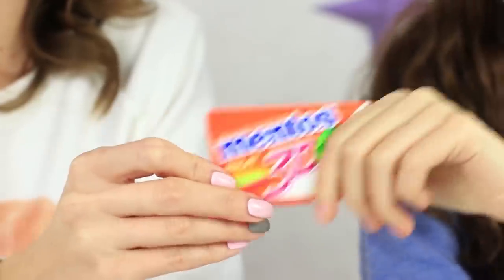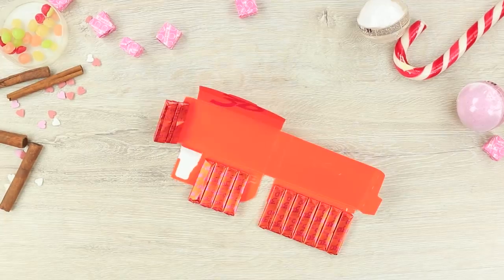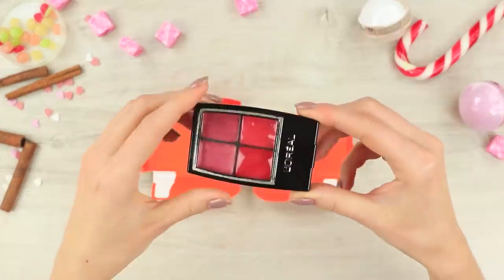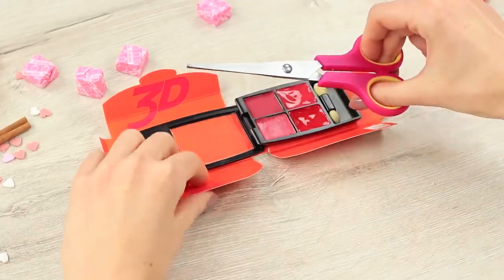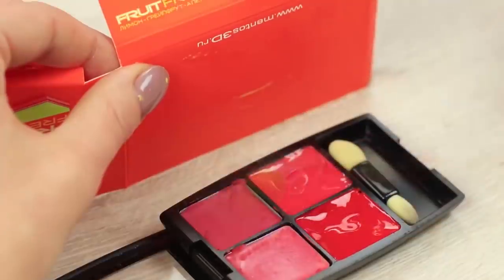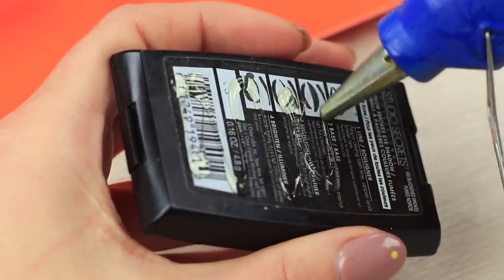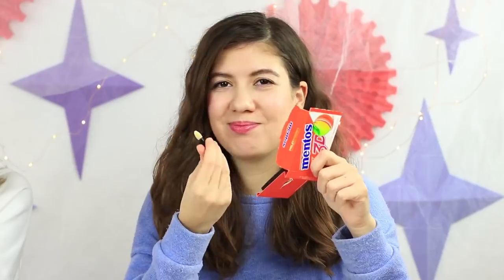My cheerful friend offers me Mentos candies. You'll need a flat pack of Mentos — let the candies free! Open a square lipstick palette, place it on the wrapping, cut off the excess, apply hot glue to the container, and attach the wrapping. I open Mentos but there are no chewy candies inside — it's a lipstick palette. Sweet and bright.